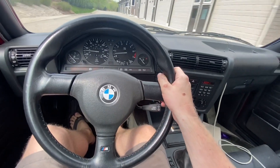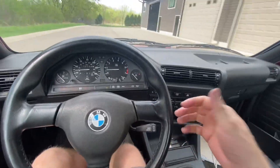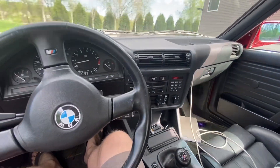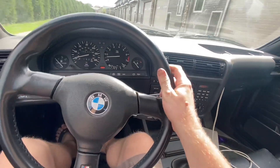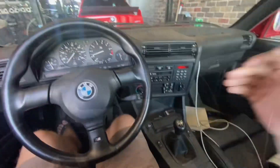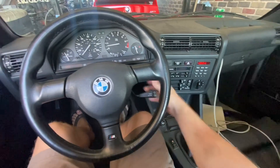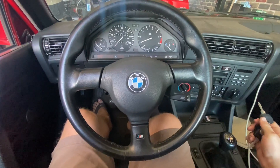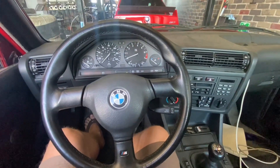The shifter doesn't make noise — this is great! This thing drives nice. I guess we'll go get gas. It's definitely not running quite right, but it's drivable. It's dieseling a little bit — I'm not sure if that means it's rich. I think that's probably rich.